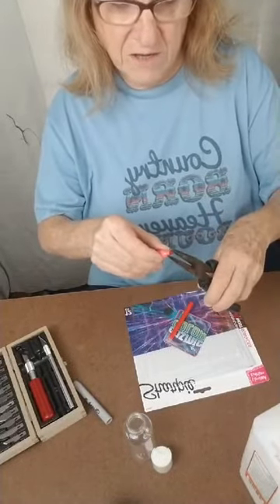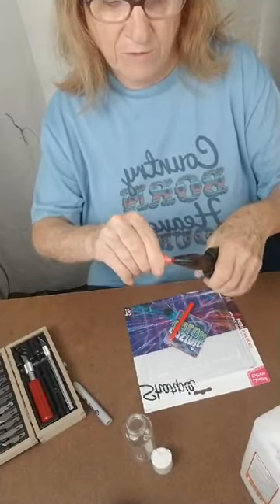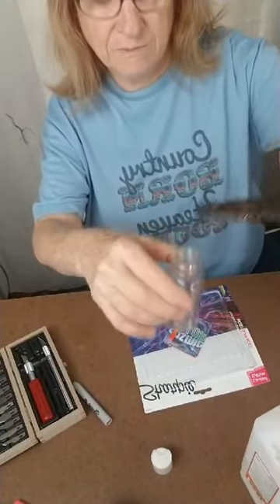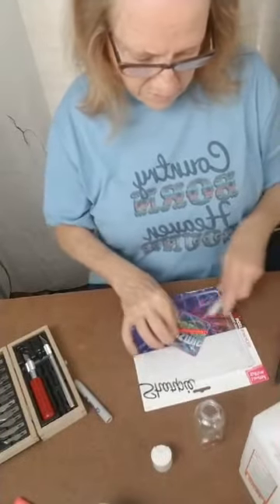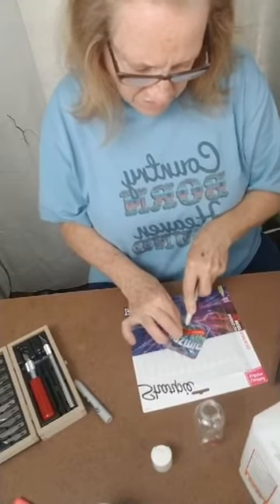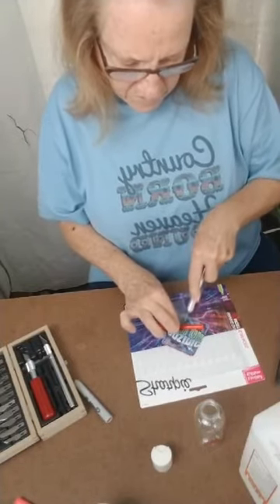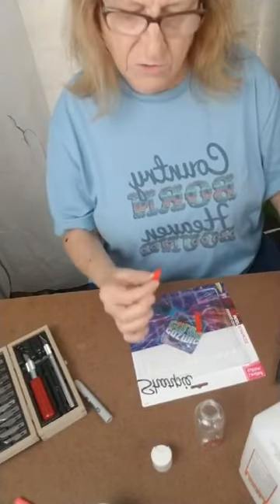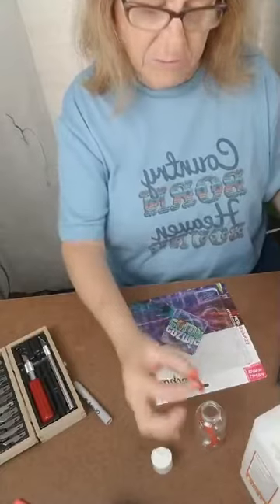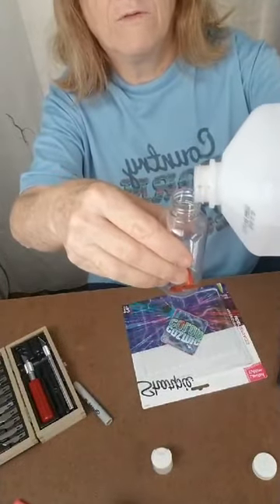Let me see if I can do it better on the other side. I'm going to pull your point out — just be careful with that, because it will tear up. I've torn up quite a few. There you go. We're going to put it in our bottle. Take and cut this apart, cut this right half in two.